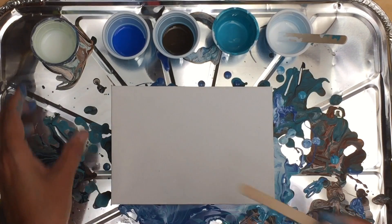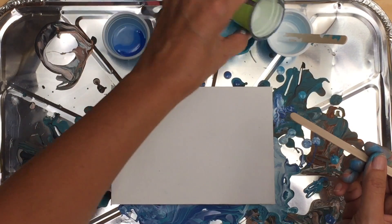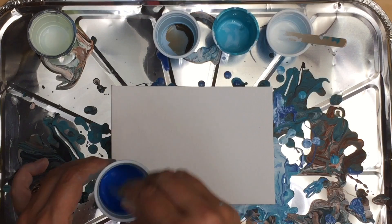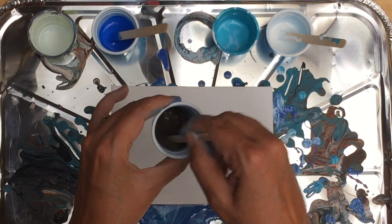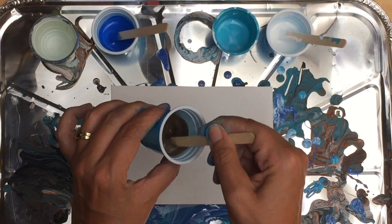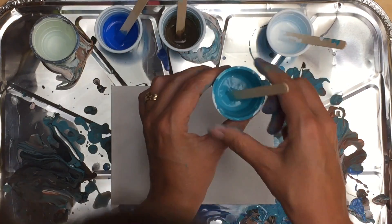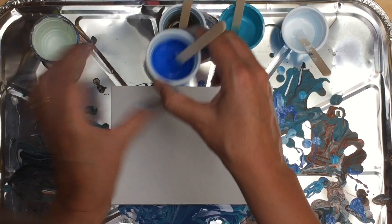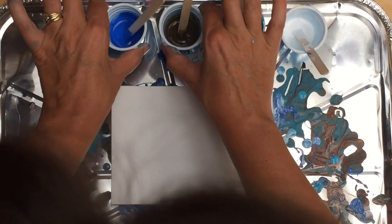So all I have in these cups is the acrylic paint. Now I'm going to put some of the acrylic paint extender in there to make it about as thick as heavy cream. Give it a good stir — I think I need a bit more on that one. It's not an exact science, I just kind of know what consistency I'm looking for. I think it's about two to one — two times the amount of paint as there is paint extender.